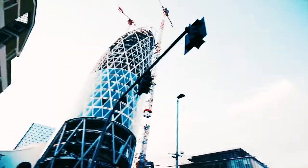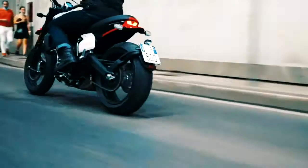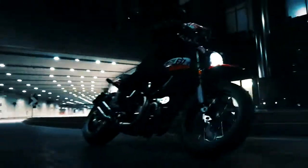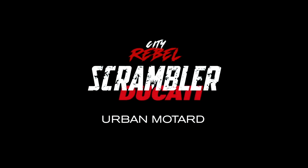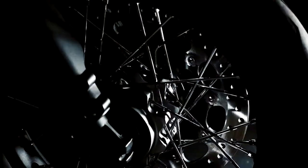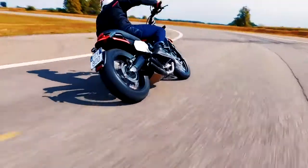Number 5. The Urban Moto shares various detail pieces with a variety of other Scramblers. It gets the stylish black muffler with dual outlets found on the Night Shift and Desert Sled, as well as wire-spoke wheels with aluminium rims. Like the Desert Sled, the Urban Moto has a high-mounted front fender, though it shares the abbreviated rear fender of other Scramblers. The Night Shift's side number plates also find a home on the Urban Moto.